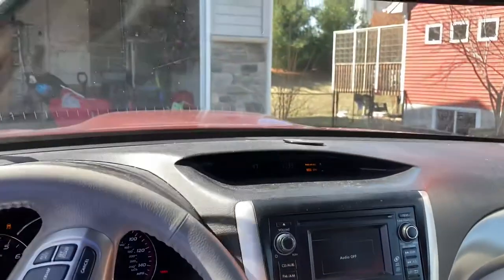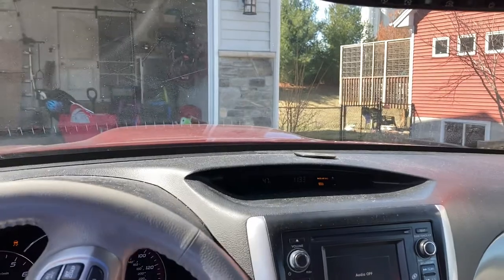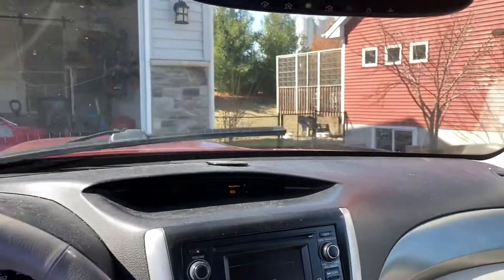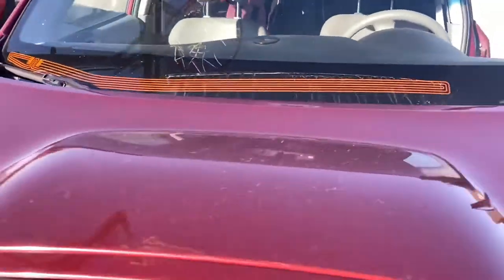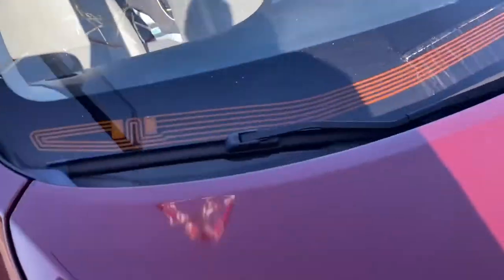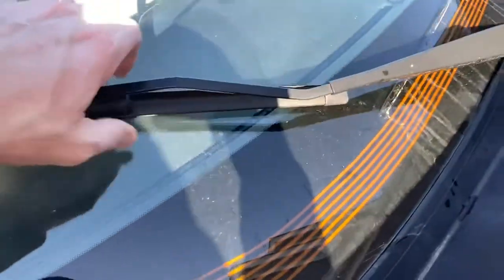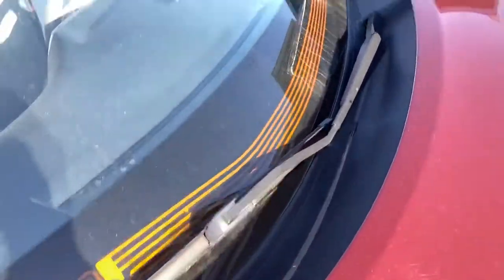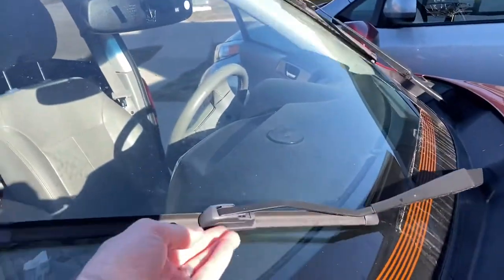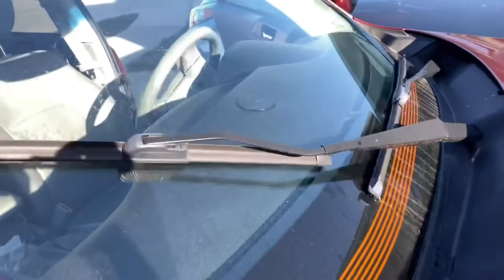Welcome to my channel. In this video we are solving the problem of a broken windshield wiper. One wiper is not working — I randomly came out one morning and this is what was happening. When I move the dead one with my arm, I notice it's kind of floppy, indicating it's obviously not working, but there also seems to be some type of motor activity.